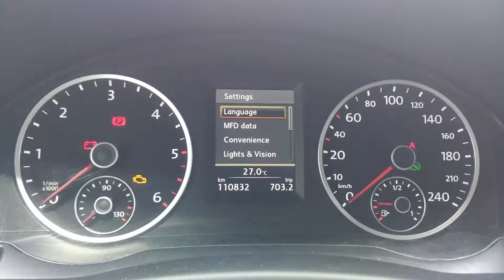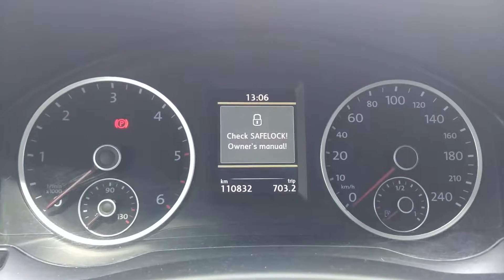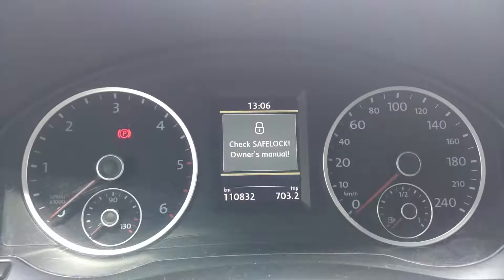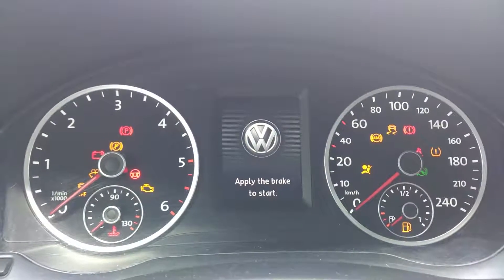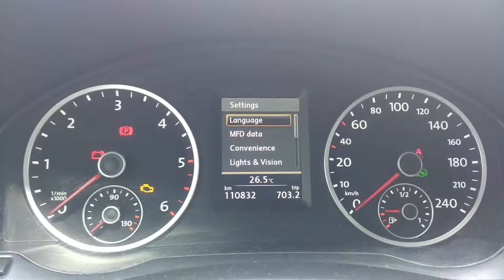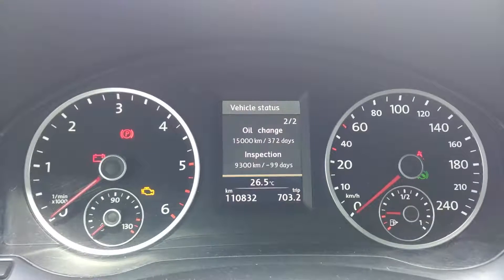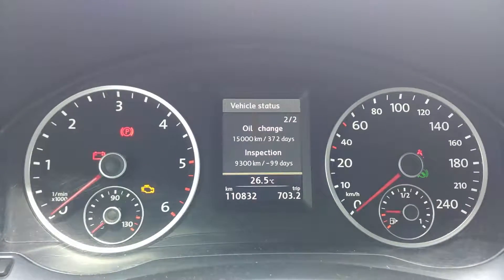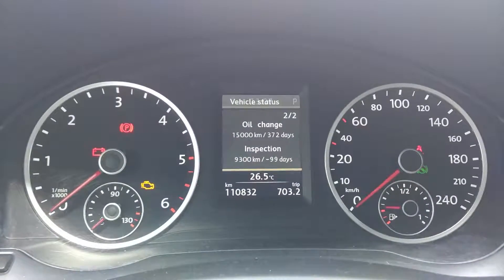And now, service is set. Let's start the car to see if this worked. OK, so oil change was set, but inspection is still not set.